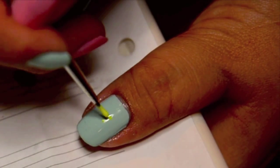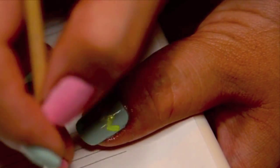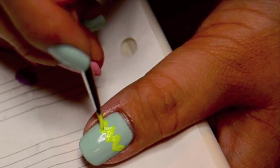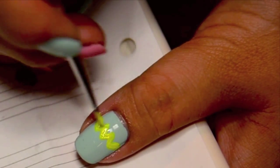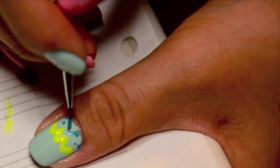I started off with the neon yellow and plotted out where I wanted my dots to be, then I joined them. Then I went over one more layer to make it more opaque. I did the same thing with the matte turquoise.